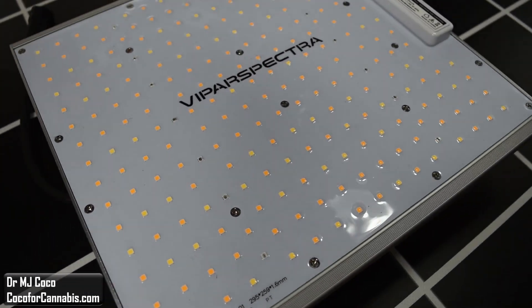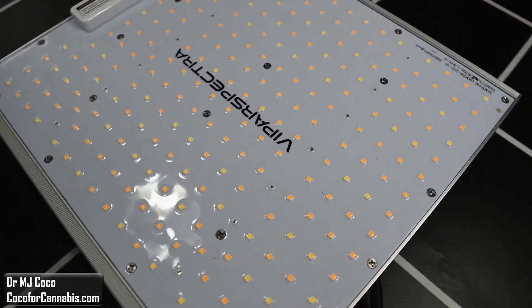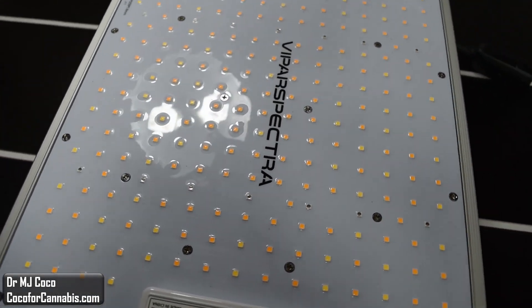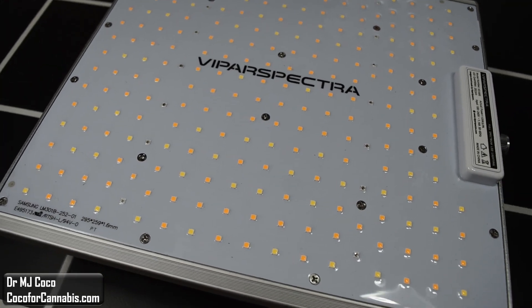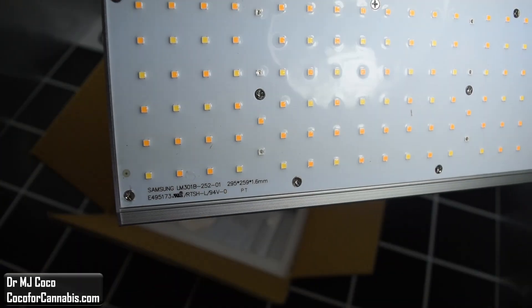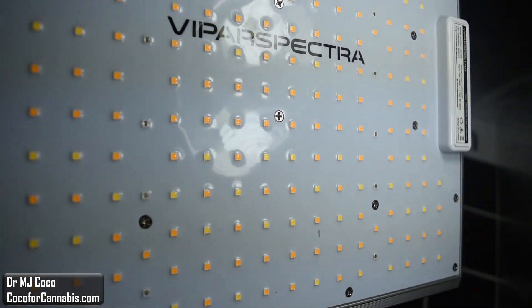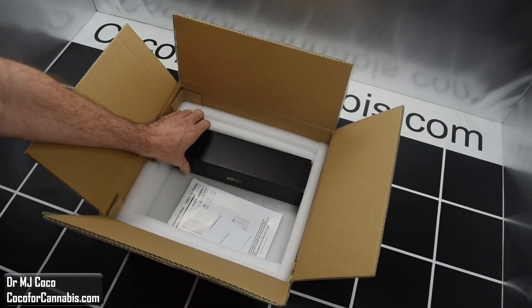The XS1000 uses a total of 252 diodes. With a power draw of 120 watts, it has 2.1 diodes per watt, which is average. Other fixtures in this class have between 218 and 350 diodes. However, the XS1000 uses Samsung LM301B, which are among the best. We'll turn them on in a second — first, let's see what else we got.